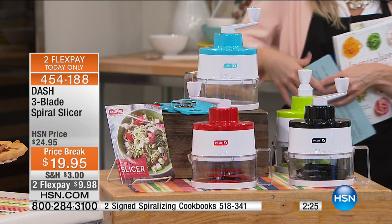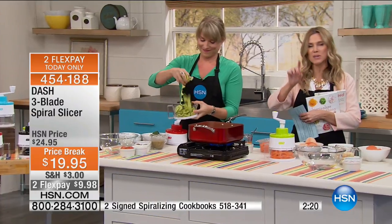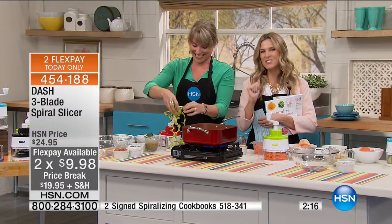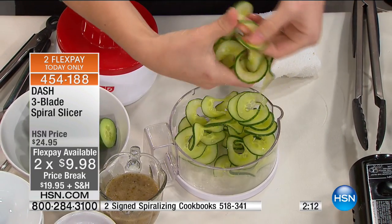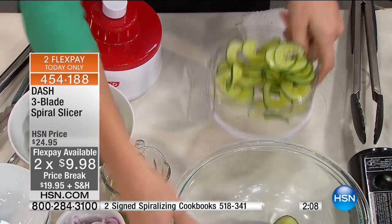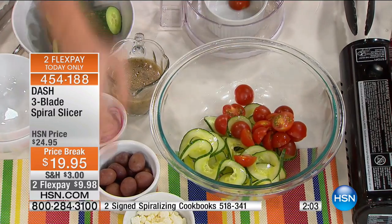We do have a price break on this — we've taken $5 off and broken it into FlexPay, which makes it easy to get home and try it. Because I saw the spiralizing craze and thought, I don't know, how's it going to taste? Is it going to be that easy? Then I got it home and my husband and I are obsessed. We've got meatless Mondays and we zoodle.